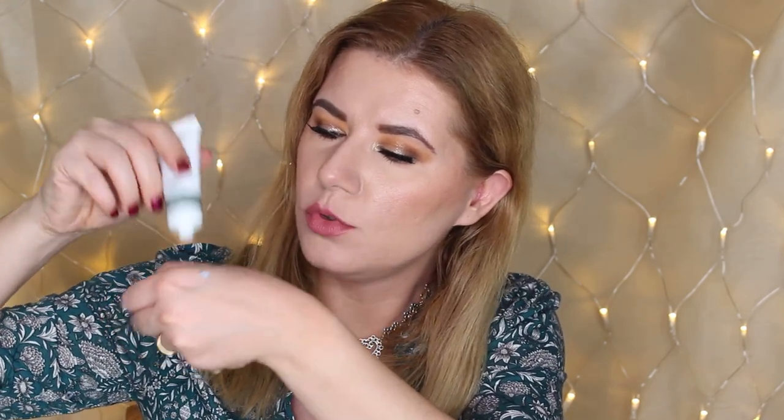It's kind of a white-blue shade. It doesn't smell like anything special — smells a little bit but it's not a bad smell. It feels cooling. I've never tried a night mask so this will be really exciting. It feels nice.